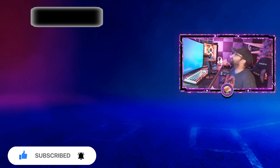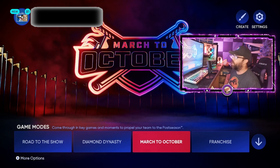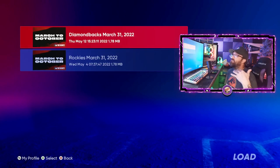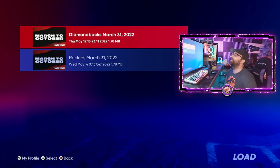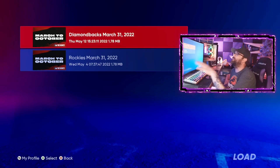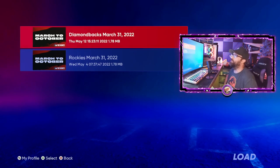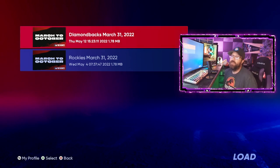The great part is you can do more than one March to October. Go into March to October, hit 'more options' in the bottom corner, and you can start new or load a saved file — you can save multiple versions already prepared. Play each one up to just before the all-star break. Check the actual 2022 MLB schedule to find the exact date. Stop before that final game so that game is all that's left to play.